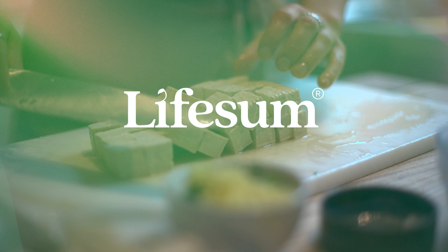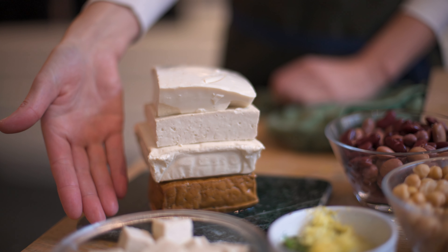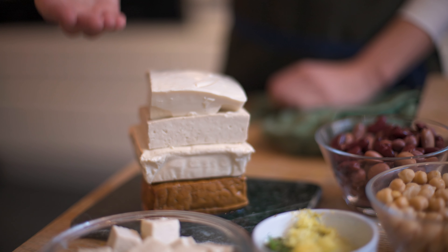So let's start with tofu. There are so many different kinds — what should you do with them? You have the firm tofu, the extra firm, silken tofu, smoked tofu, and even flavored tofu. Most of you have tried silken tofu if you've had sushi. You know that famous miso soup? That's where you add the silken tofu.